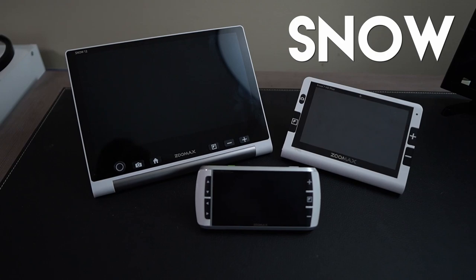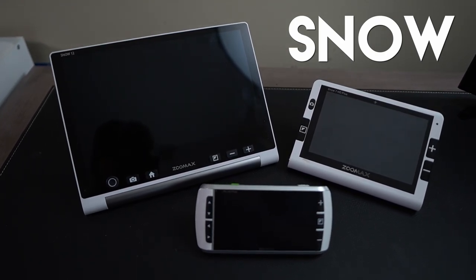It is freezing in my house — winter is definitely not gone yet. She's sticking around. But today I thought we would check out an entire family of digital magnifiers. This is the Snow line of digital magnifiers.